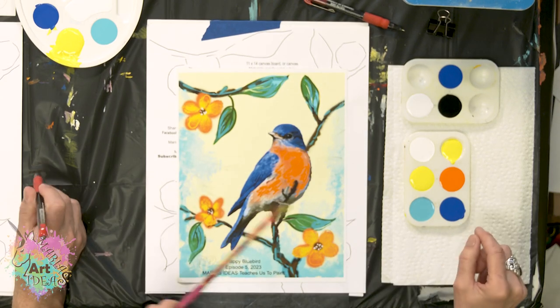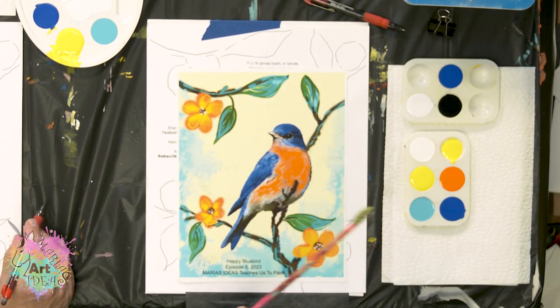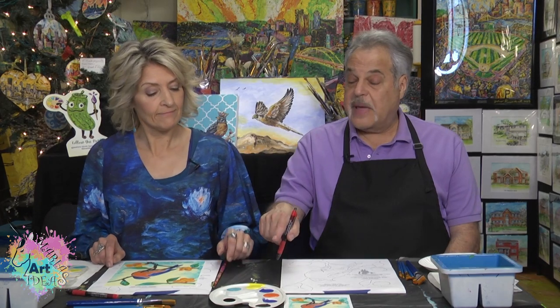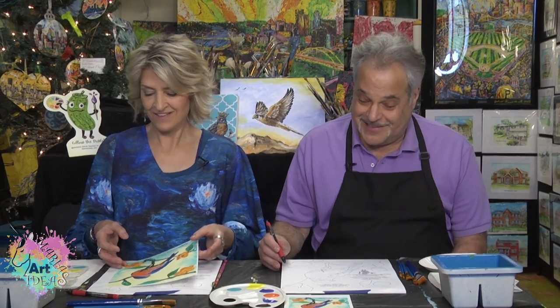Today we are using white, black, yellow — I have a bright yellow — an aqua color, ultramarine blue, and orange. And I have a little different palette, like an artist. So I must have advanced a little bit. You are a real artist. Thank you, so let's get started.